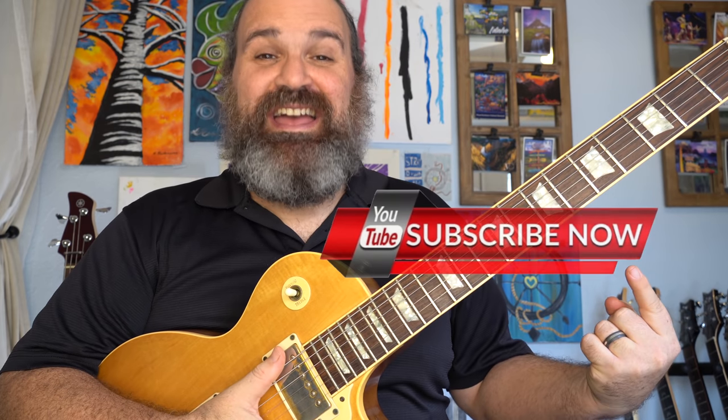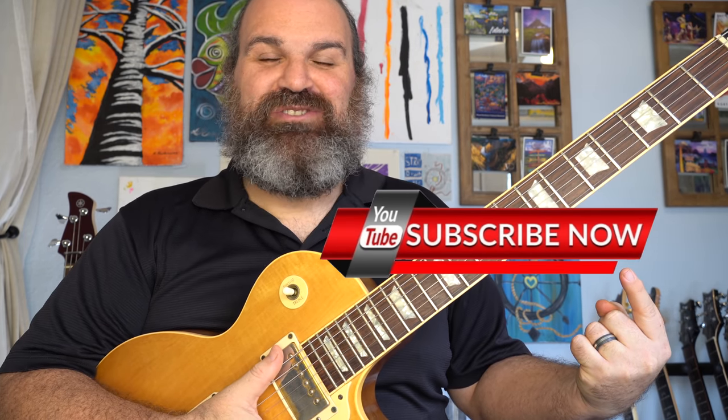All right, welcome back to another episode of Stitch Method. Make sure you share and subscribe. Make sure you get notified of other videos, and with that being said, here we go.